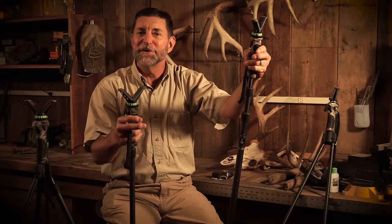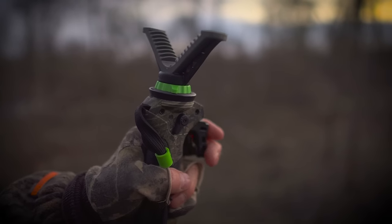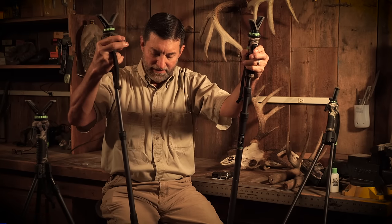Trigger sticks. Why are these shooting sticks so special? With the push of a trigger, change the length to whatever you need it to be. This is the short trigger stick, and it's a monopod.